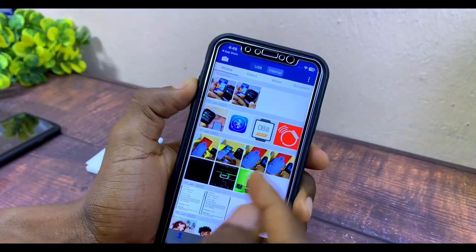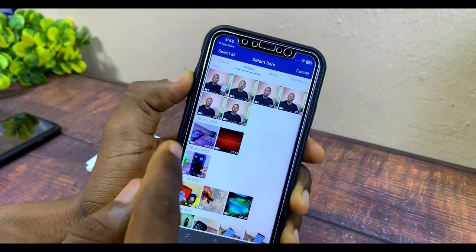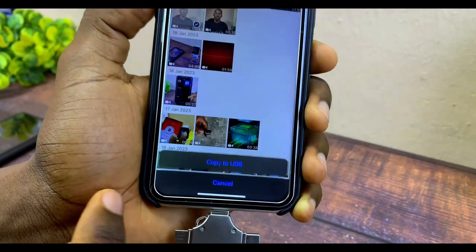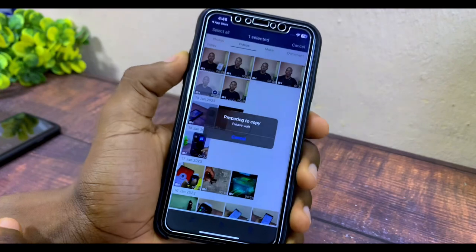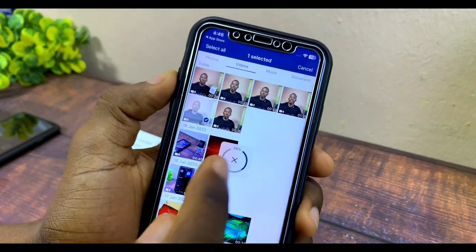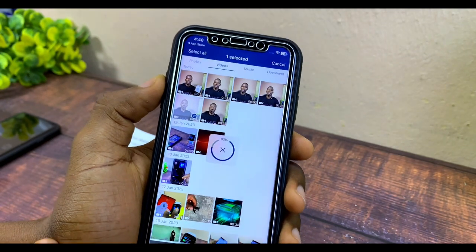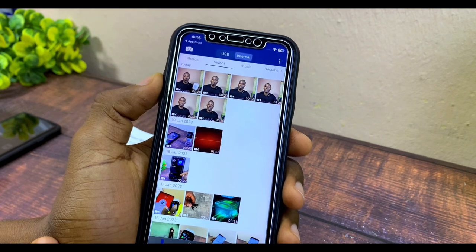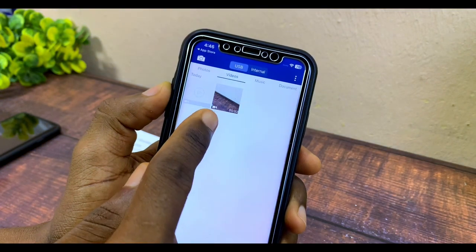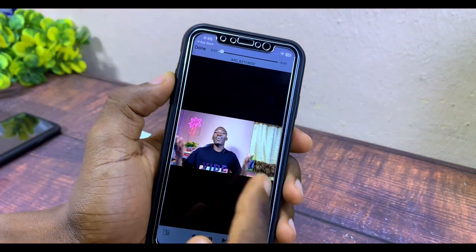Now let me show you the same for video. Go to Internal, then to the Video tab, and select a short video. Tap the arrow option at the bottom and select 'Copy to USB.' You can see it loading — wait for the circle to reach 100%, which means it's fully copied. Now go to the USB option and you can see the video is there. If you play it, you'll see it plays back successfully.